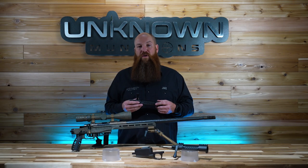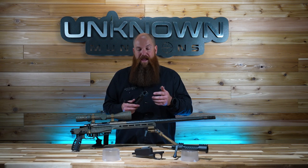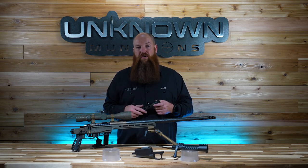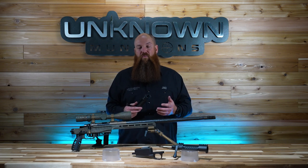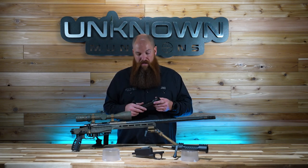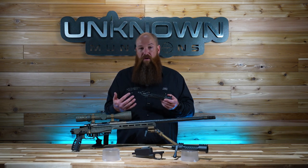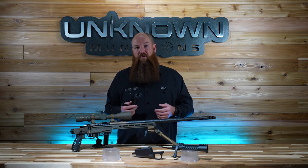It comes in all three bolt faces: standard, Magnum, or Lapua. And none of those are an upcharge. Keep in mind when you're shopping around for your next action that most other action manufacturers will upcharge for coating and something like a Lapua bolt face.